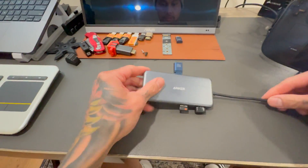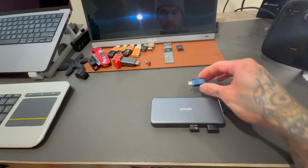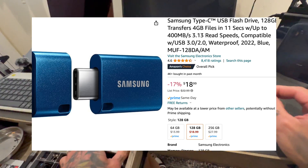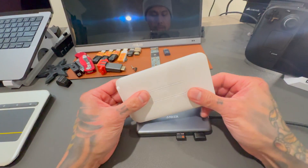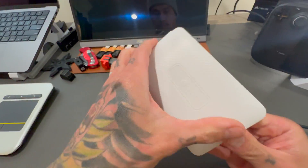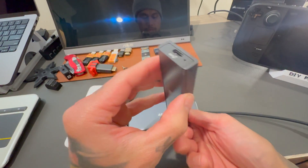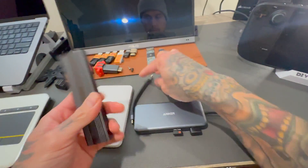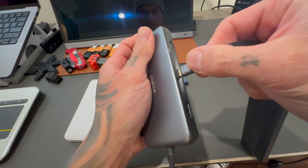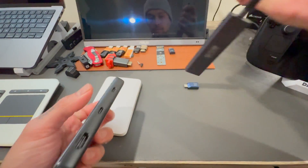You will need a dongle — this is an Anker 10 gigabit 100W PD, but you don't need that much; you can do 5 gigabits and at least 50W PD. You'll need some type of storage to hold your operating system. This is a USB Type-C flash drive up to 400 megabits, or you can do a 2.5-inch drive in a caddy at about 500 megabits, or an M.2 caddy which is up to 600 megabits.